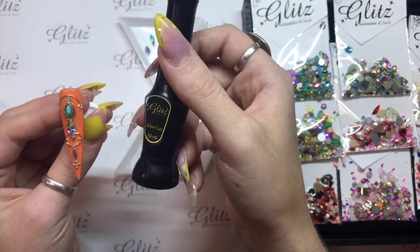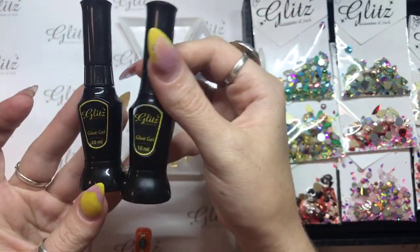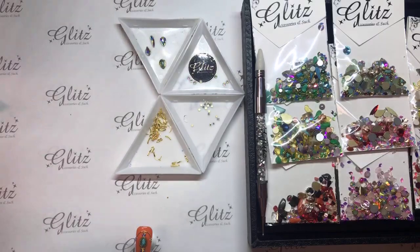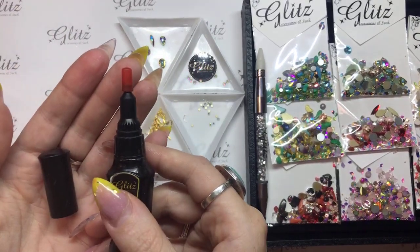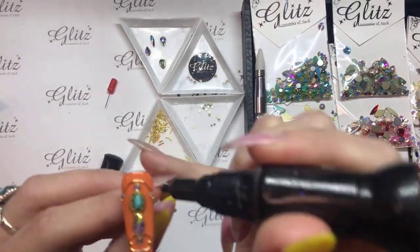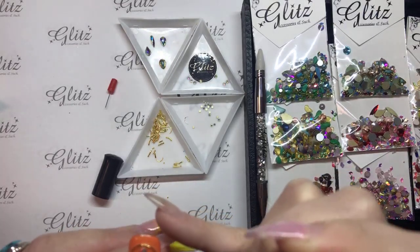Now this is an older pen — in the entirety of doing videos here, which has been about a year, we've just used two. Here's what a brand new one looks like; this one is about nine months old. What you guys want to do is take this off — you can see there's a little red lid here — and make sure you don't throw this away. You actually want to keep that because it keeps everything inside of the pen and makes sure nothing gets stuck in there.